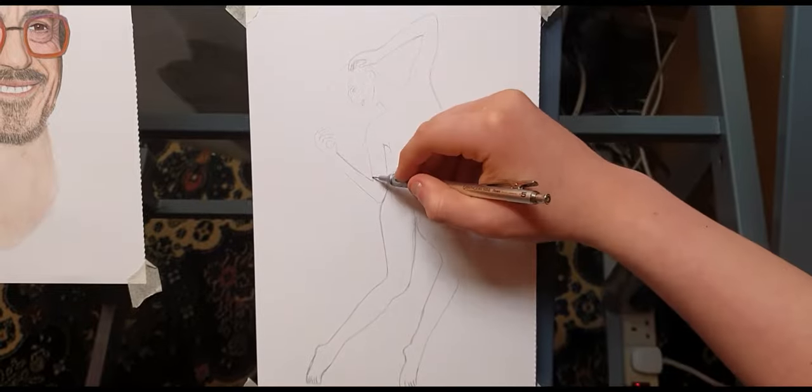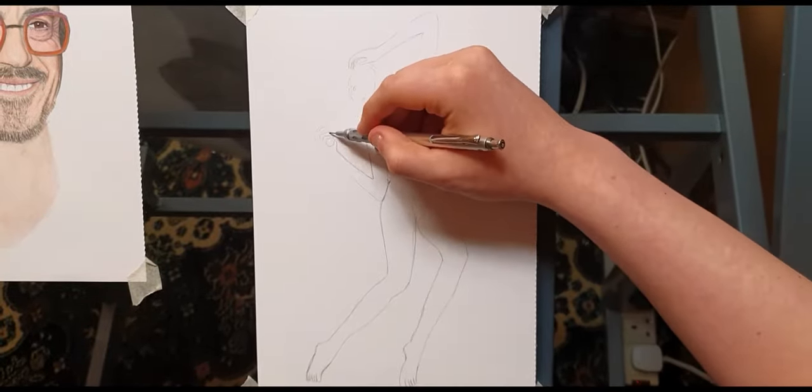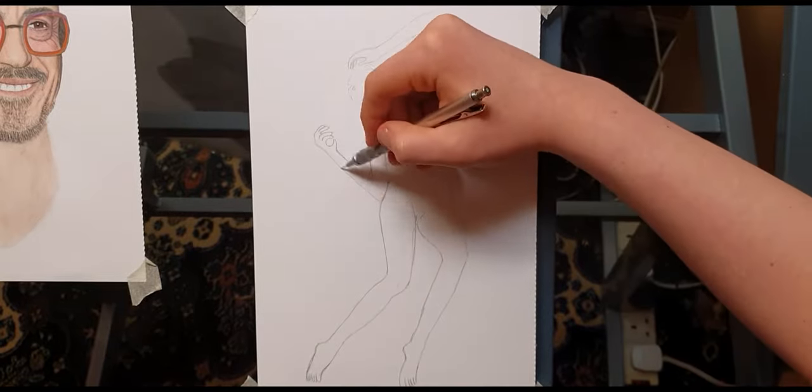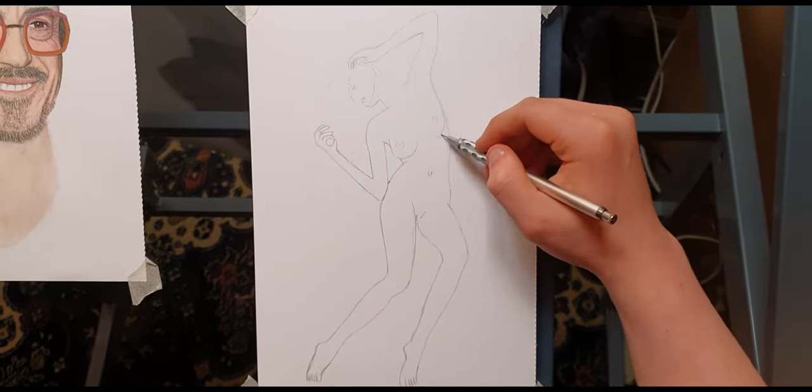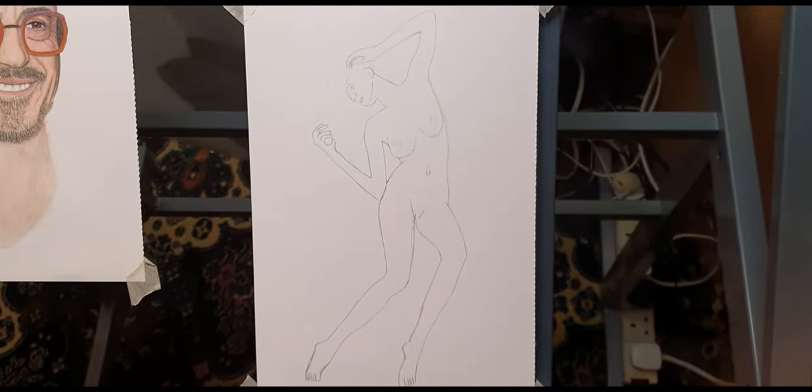So for this I'm actually going to show you — it's not really a how-to tutorial, it's just a nice simple short little timelapse video of me drawing. What I'd usually suggest is that you draw a contour line down the straight middle.